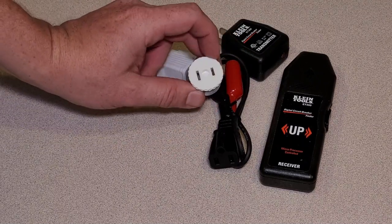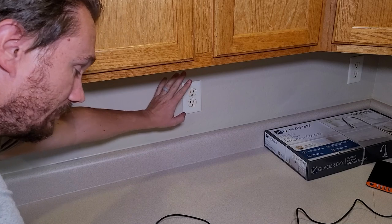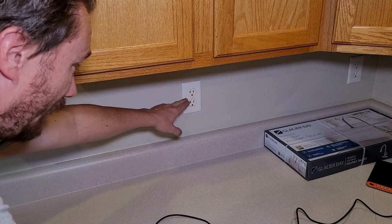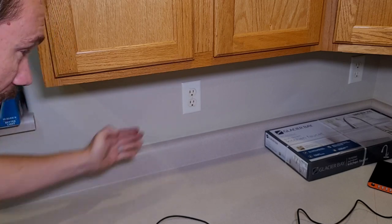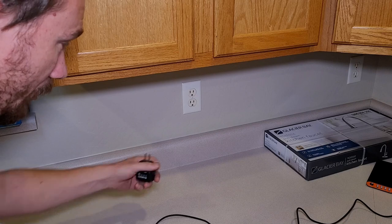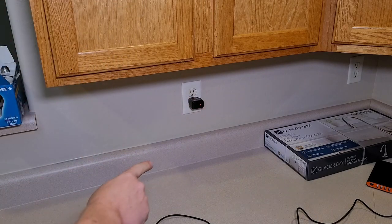Let's talk about how you use these out in the field. Say you want to change this outlet because it's cracked, old, or you're changing colors. Traditionally, you'd plug a radio into it and go to the breaker box and flip breakers until the radio got quiet. But what if you can't hear the radio from where you are and you've got to wake up your neighbors? Alternatively, you just take the transmitter, plug it in, and go out to the breaker panel.